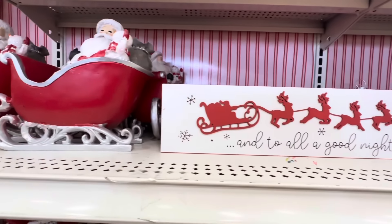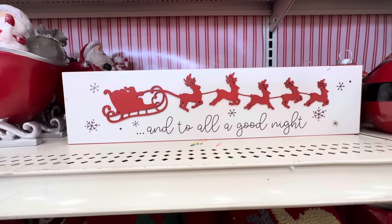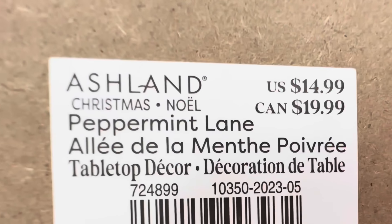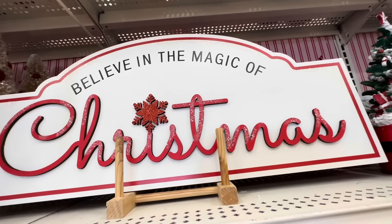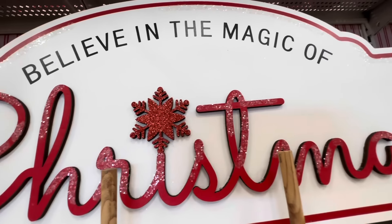Right next to it says 'And to All a Good Night' — you can see Santa in the sleigh with his reindeer, and the edges are done in red. These are $14.99 each. 'Believe in the Magic of Christmas' — I believe, I love this sign — and look at the glitter. It is $34.99.